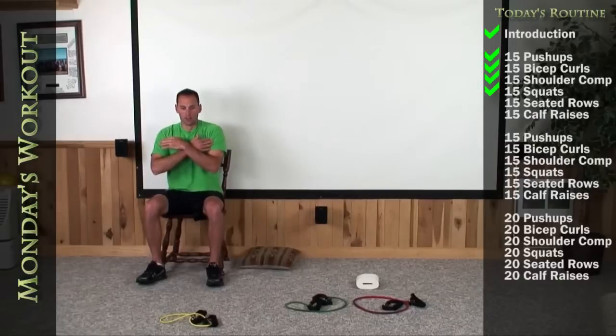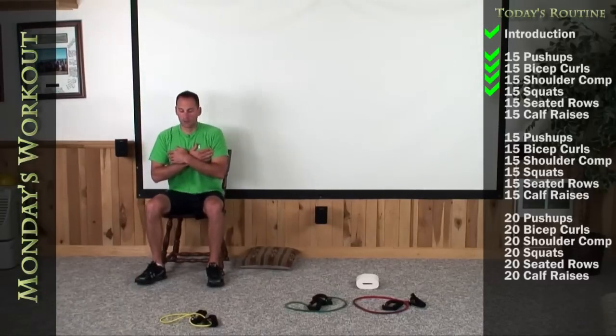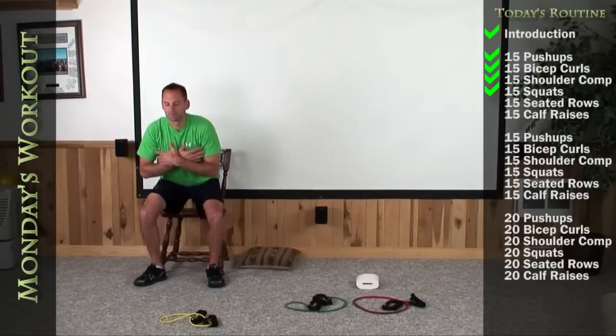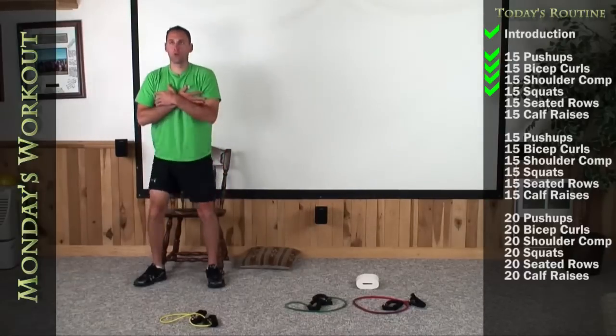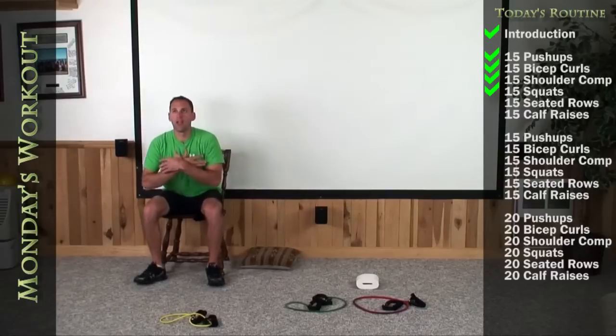1, 2, 3, 4, 5, 6, 7, 8, 9, 10, 11, 12, 13, 14, and 15.